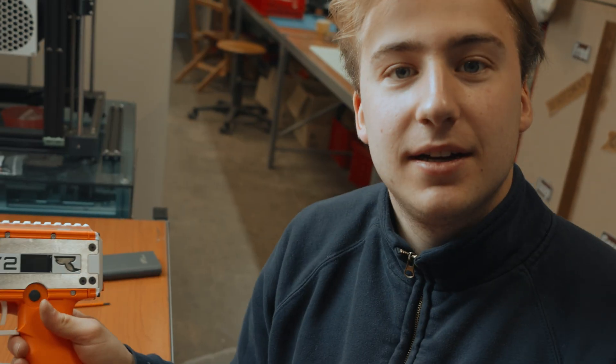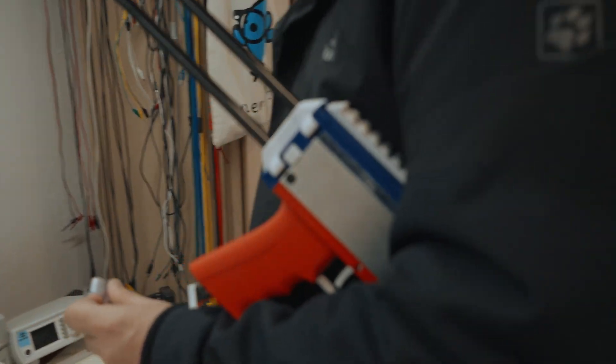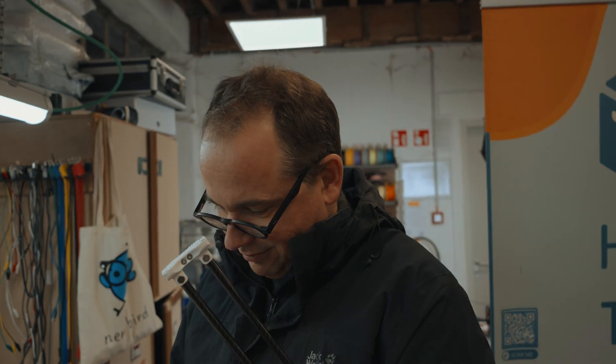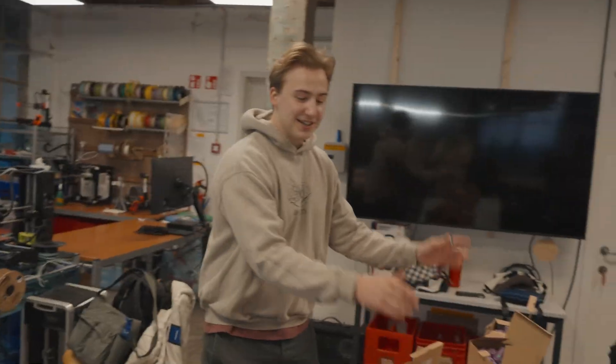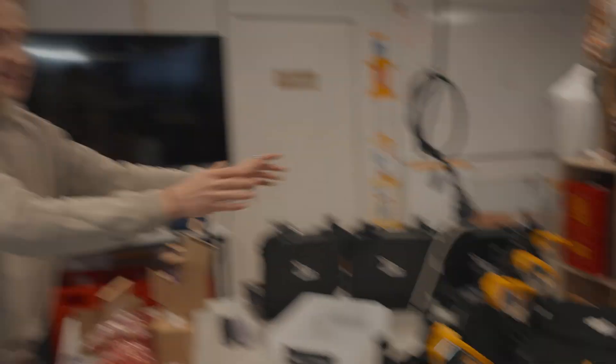And now they are done. We have all the darts, all the magazines, all the guns, all the batteries. Now all we need is some victims.